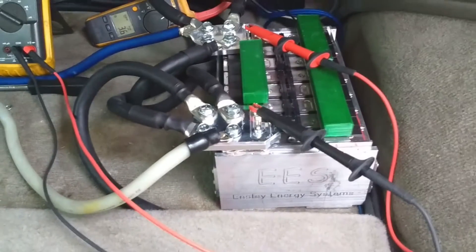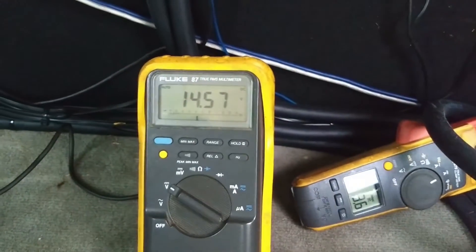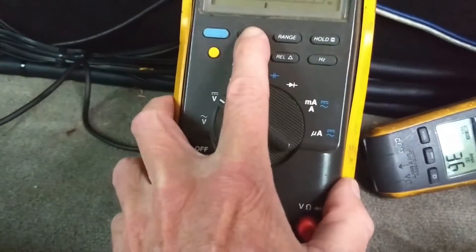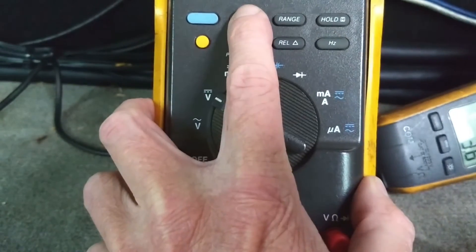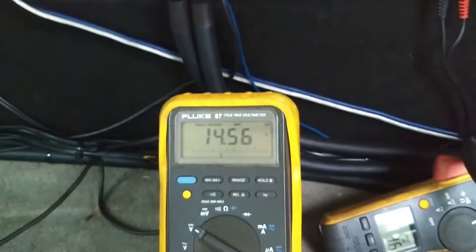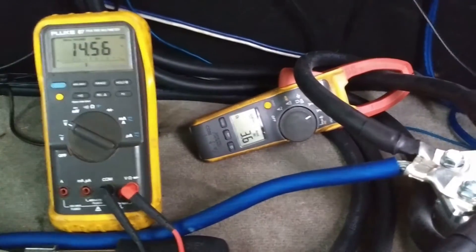So, 50 amp-hour battery hooked up, one line going to it. Volts are at 14 and a half, and the amps are set on max/min — this is going to be set on max/min. That's going to be monitoring the minimum voltage, scanning at 100 seconds. Okay, turn on.